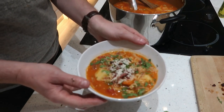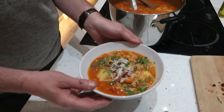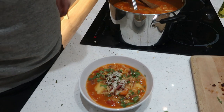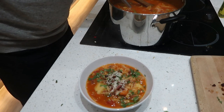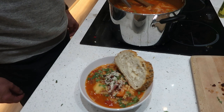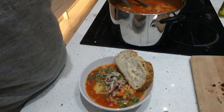You can make it vegetarian if you like — just skip the bacon and make sure you use a veg stock. And there we go. Nice bit of crusty bread on the side. I hope you enjoy making this yourselves — let me know how you get on. Thanks for watching, see you again next week.